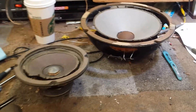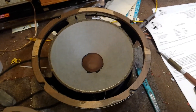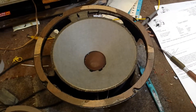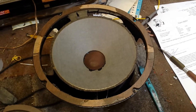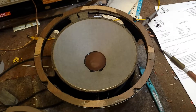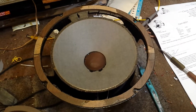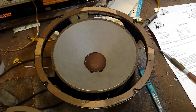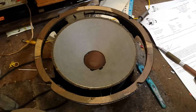We've got an old Fisher XP65 woofer, and the owner really doesn't want to replace it even though it's got a shorted voice coil from somebody overheating it. So we're going to do something a little bit unorthodox — we're going to transplant a voice coil from another good known speaker with a similar DC resistance and impedance to this cone.